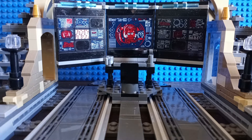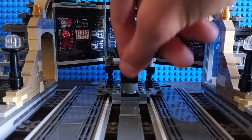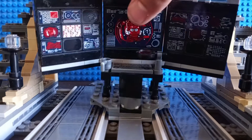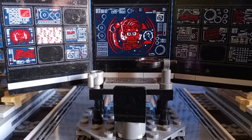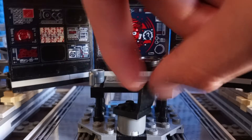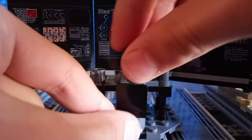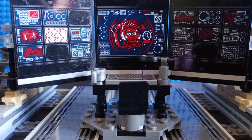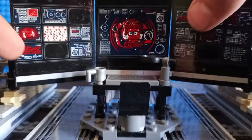Time to take a look at the real star of the show — the Batcave itself. It's a decent, accurate representation. Let's look at the Batcomputer first, which you can actually completely remove. I honestly really like that. We have a chair that you can spin around, and you can place Bruce Wayne in the chair to have him research things. There's also a silver cup and a sticker of a keyboard.